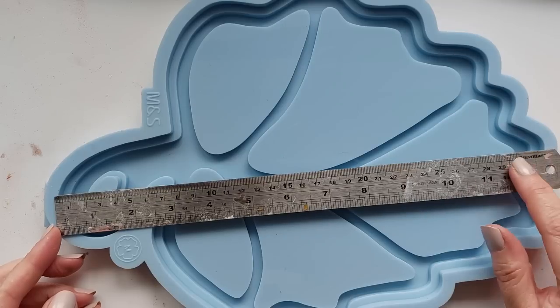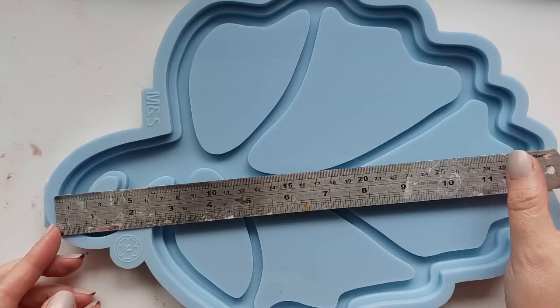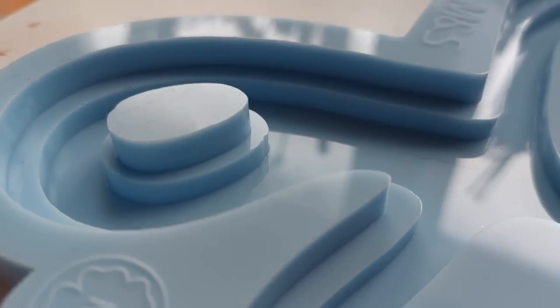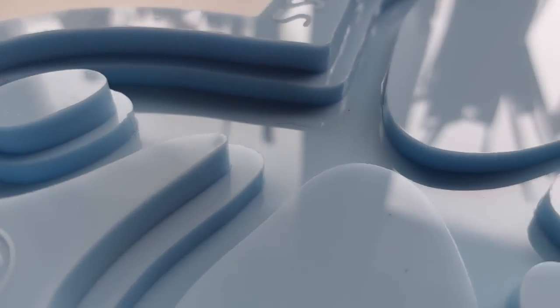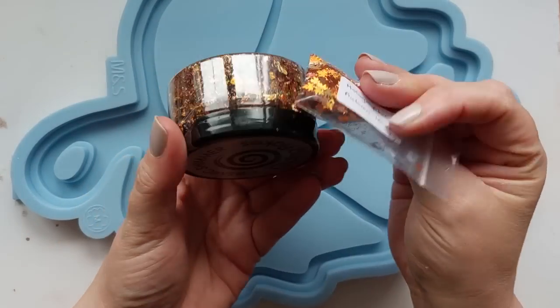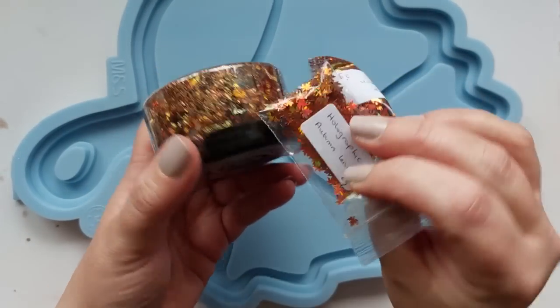It is a chunky mould as well. I've got my 30 centimetre ruler here and it's bigger - it's about 32 centimetres across and it's this gorgeous double lip kind of tray. So you can do the inner veins, the inner workings of the leaf, you can do that first and then you can finish it off with your backing colour.